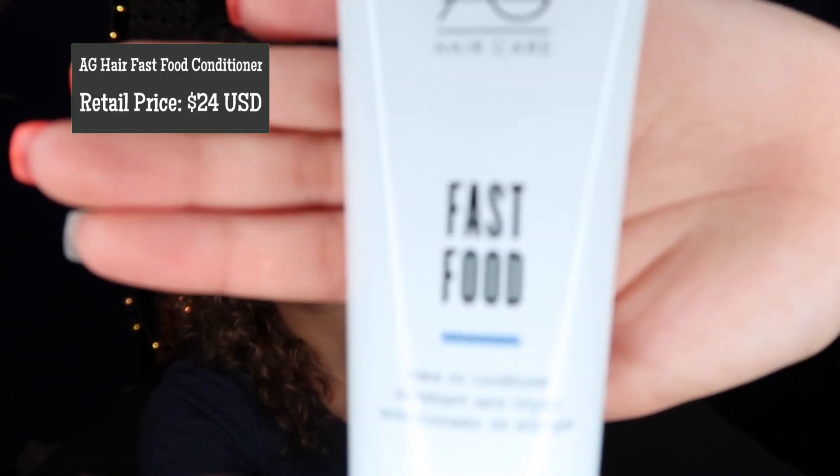Our next product is going to be something called Fast Food. It is a hair moisturizer — a leave-in conditioner. It says to apply a quarter-sized amount on clean, damp hair, focus on ends, and comb through — do not rinse. I honestly want to smell this too, just because I love smelling stuff when I get it. This is going to sound so crazy, but it smells kind of bubblegum-y — not a kid's bubblegum, but sweet. I can't quite put my finger on it, but I like it. It's something I wouldn't mind putting on my hair, though it could be mixing with that oil we had just put on our hands.